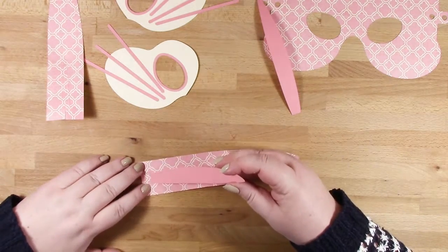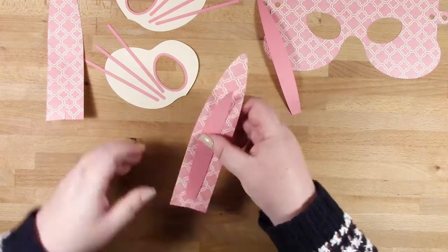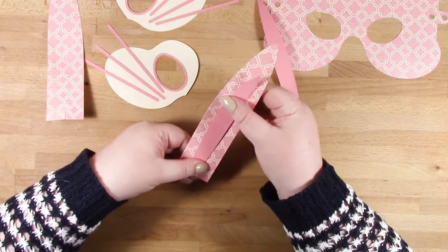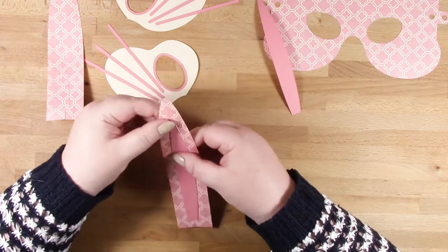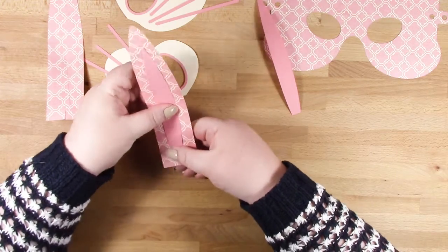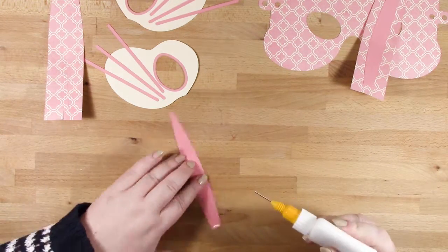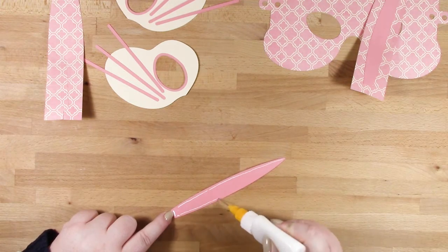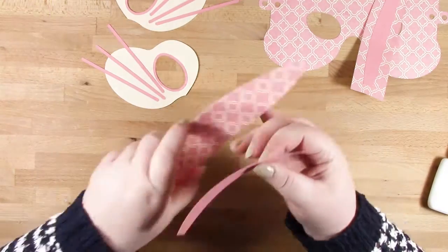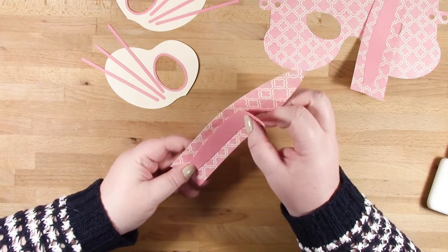The liner piece lines up with the score line which you'll see on each ear. There are tabs at the bottom of the ear pieces that go inside the mask, and the liner piece just wants to butt up against where those bottom tabs start — it'll be very clear when you're putting it together. We're getting all of our smaller pieces assembled, and then when we pop it together it'll take no time at all.